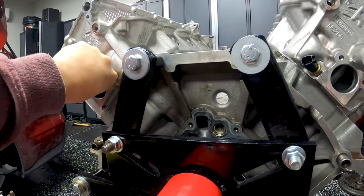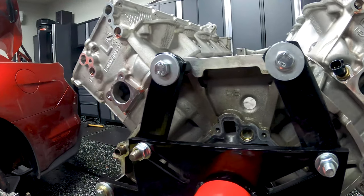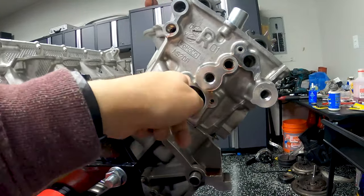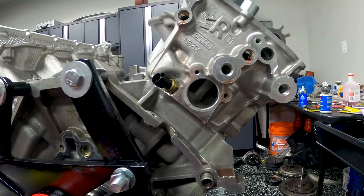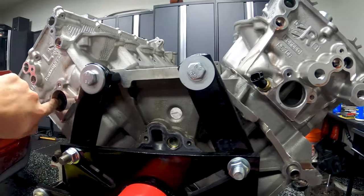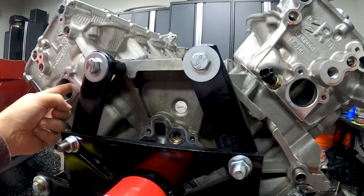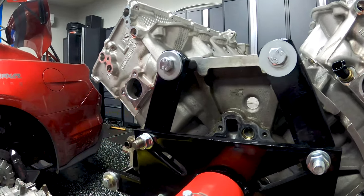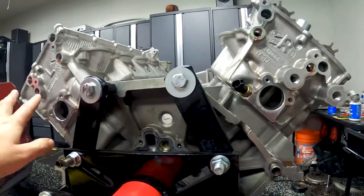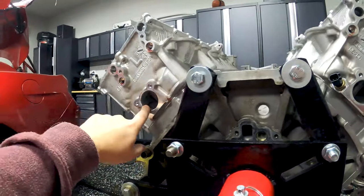There is some junk in there — you can hear it with your fingernail — so it would be good to clean those holes out. Get something with a sharp edge in there, or a little piece of sandpaper. If you clean it out so there aren't those little edges to catch on, the fitting will go in a lot easier.